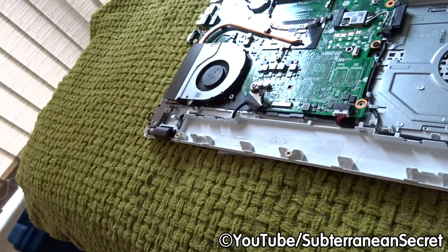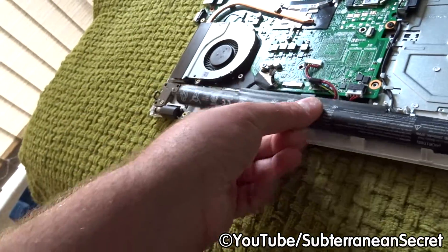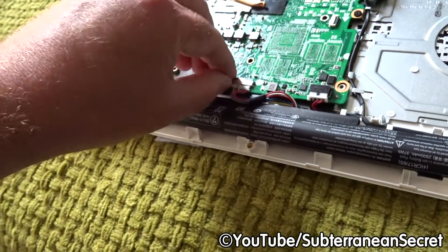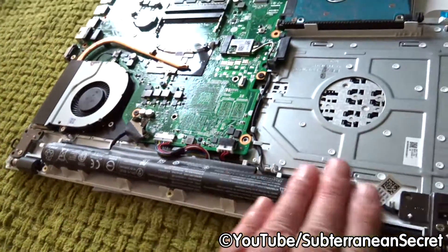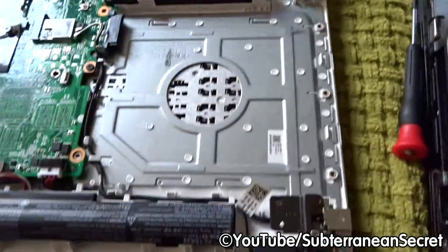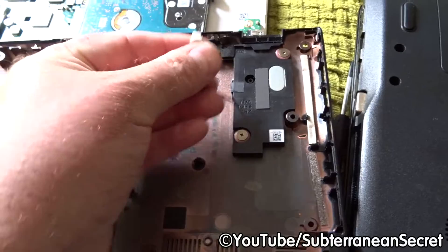To replace the battery, it's exactly the same process in reverse. Double-check with your own model as the process might differ, but in most cases you just take it out and put it back in the way it came. Connect it back up to the motherboard gently, make sure it's back in, and slide it back in nice and easy. Pretend that's a new one — then double-check that everything else is okay.